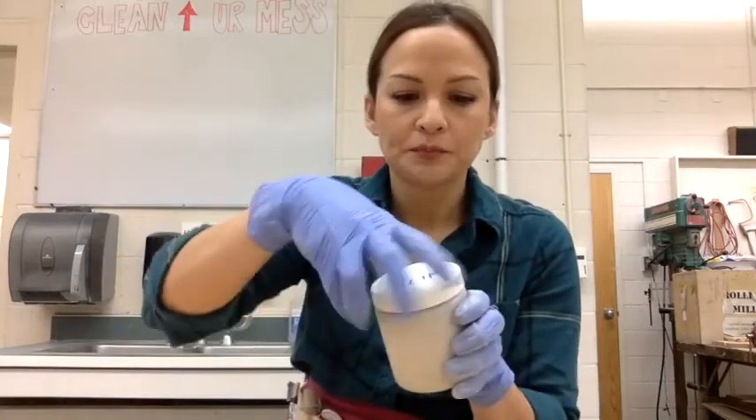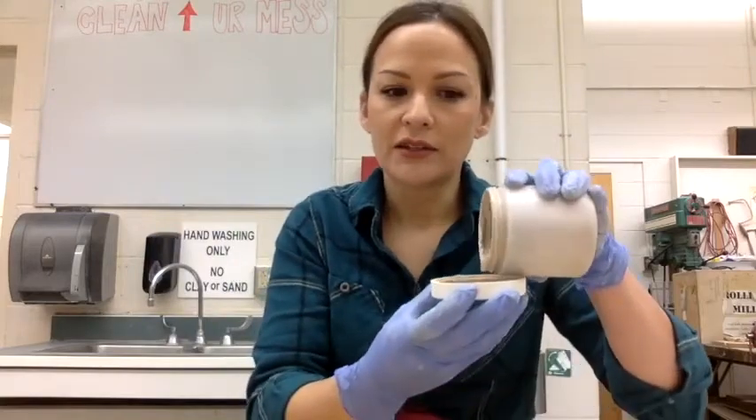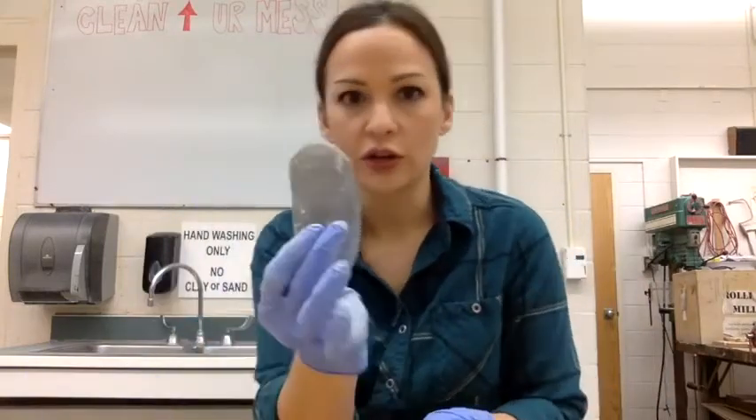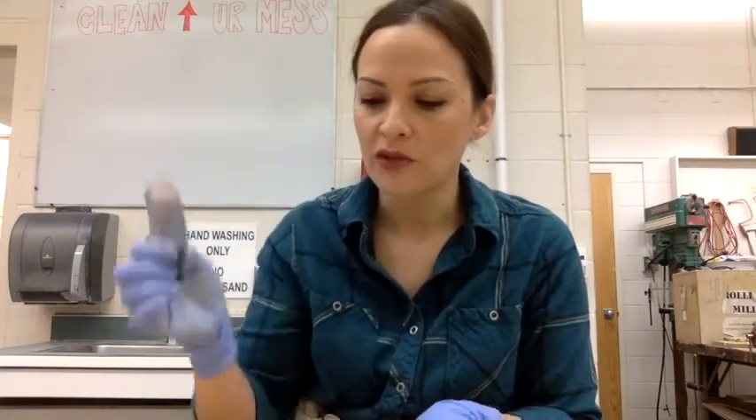You're going to need some slip. Slip is just watered-down clay — it's about the consistency of ranch dressing. For really good slip, I like to blend it up in a blender. You're going to need a serrated kidney. You can do it with a potter's needle, but this is so much faster.